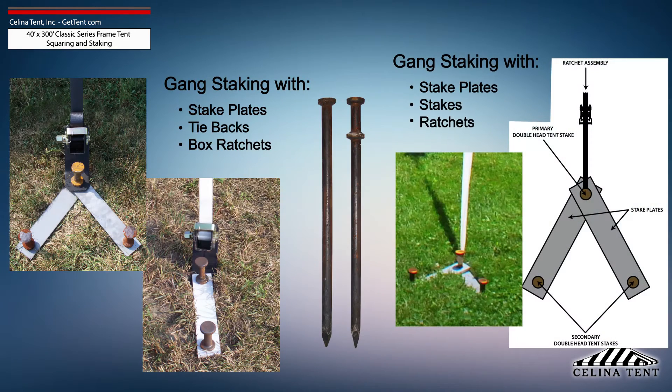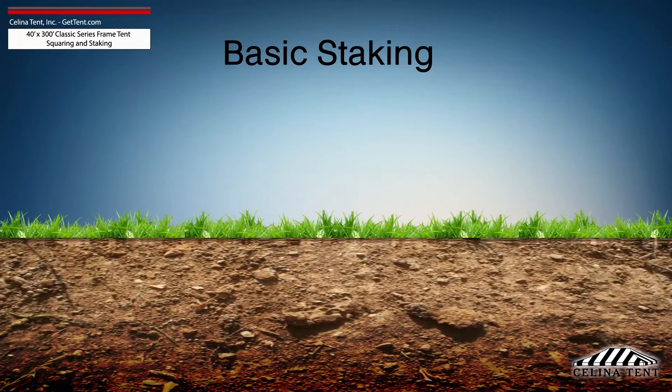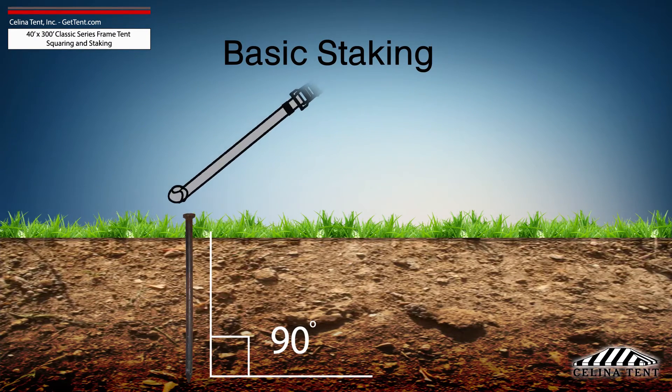Additional staking is required for any site that doesn't meet optimal soil conditions. Tent staking is the most important safety procedure during tent installation. Tent stakes should be driven vertically so that the stake is as close to the ground as possible, with space to tie on a strap.